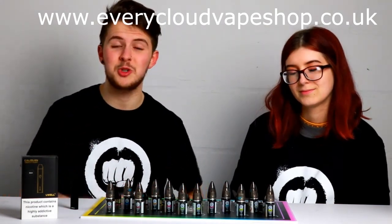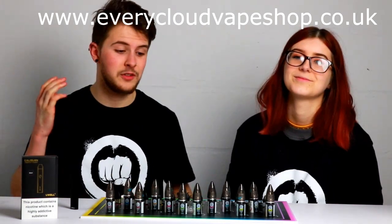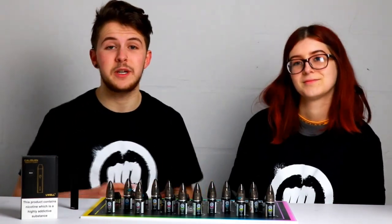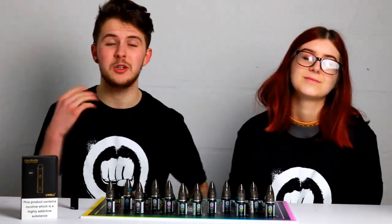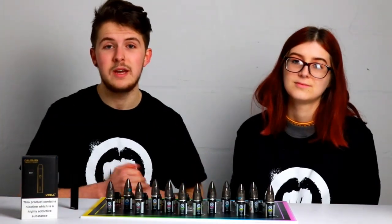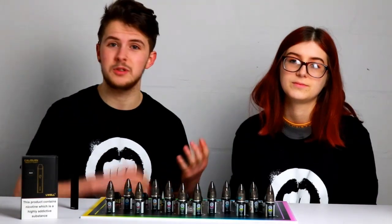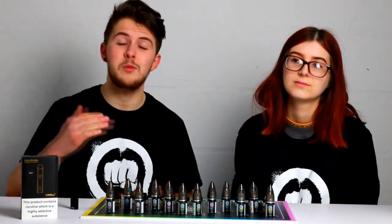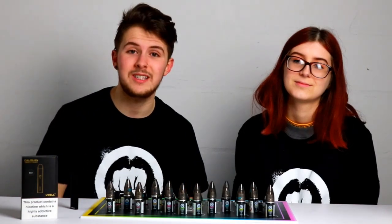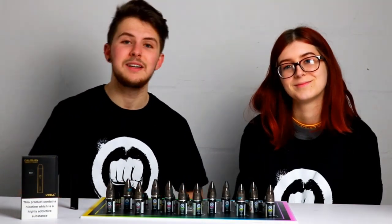If you have enjoyed the video, make sure you do like and subscribe. If you have any opinions yourself, make sure you drop them down below, especially if you've tried them yourselves. Make sure you give us a follow on Facebook and Instagram as well — we're constantly posting about new stuff coming up, like the Black Friday deals and staff reviews. Everything will be linked in the description. We hope you enjoyed the video, guys, and we'll see you later. Have a good evening or a good day. Bye guys.